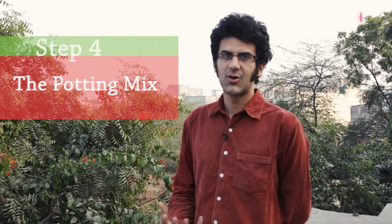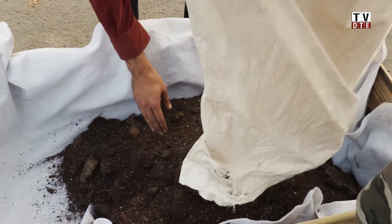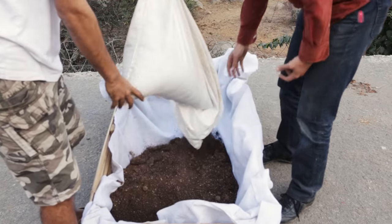The fourth step of making your bamboo planter is the potting mix or the soil mix. The potting mix is a crucial part of your rooftop planter. The mix we use is a combination of coco peat, vermicompost, gobar khad, and vermiculite. It's to provide the right breathable, airy, porous texture for plant roots to easily spread and find a comfortable home.